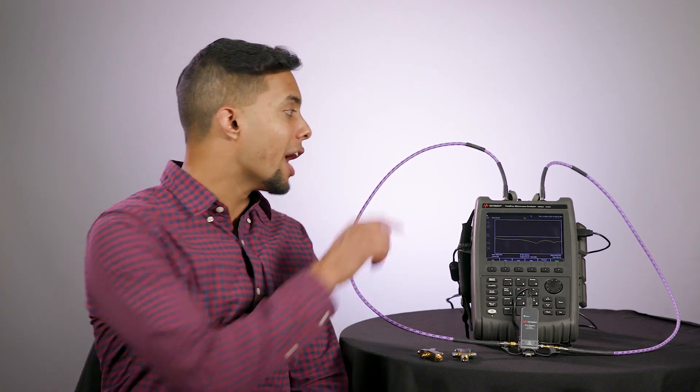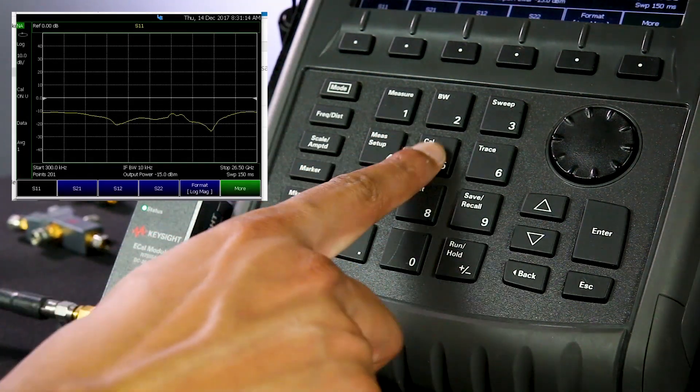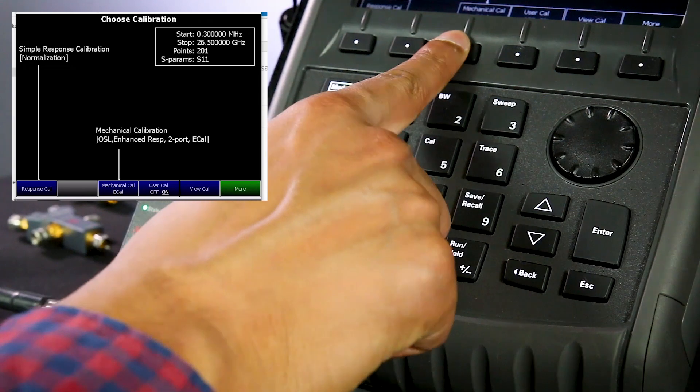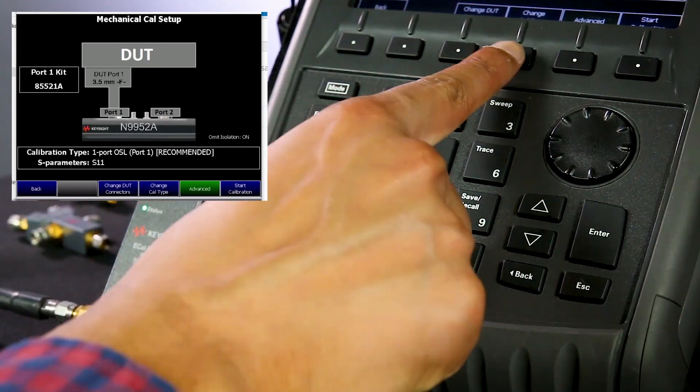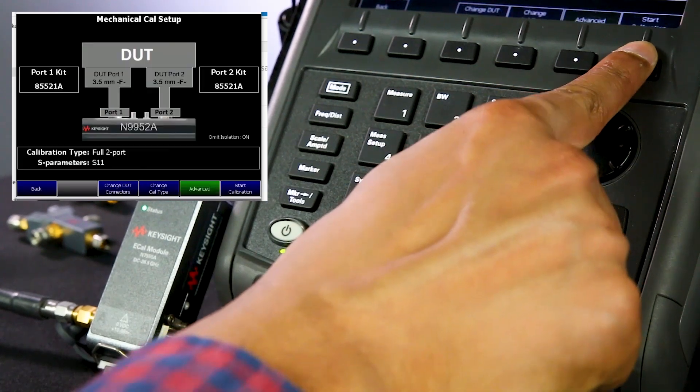For a full two-port calibration with eCal, we simply connect the eCal module to ports one and two, and connect the USB cable to one of the FieldFox's USB ports to provide power to the eCal module. Connection is that fast, and we are ready to set up the calibration. Under the FieldFox calibration menu, select the mechanical cal eCal, then under change cal type, select a full two-port cal and finish.